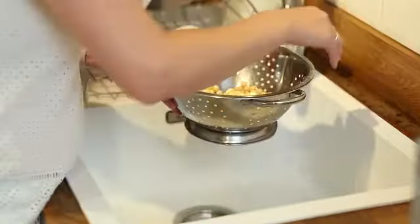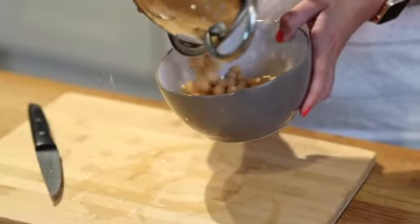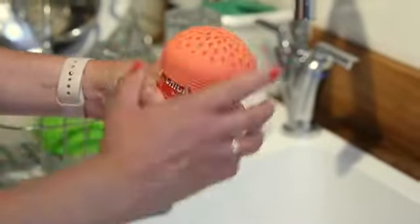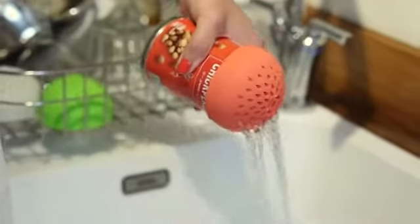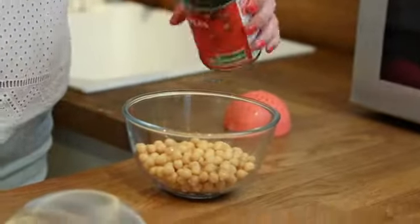Full size colanders are great for straining pasta, but when it comes to canned food, they just make a mess and leave you with even more washing up to do. We designed Sifter to solve this problem and have come to Kickstarter seeking your help to make this project a reality.